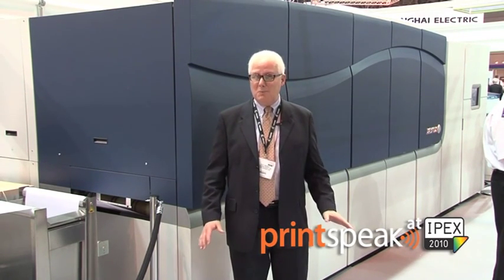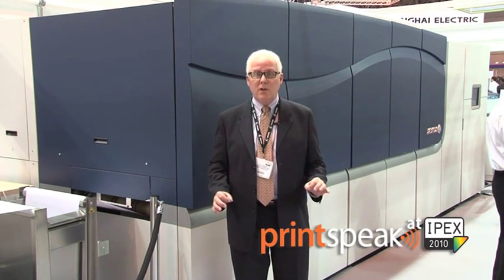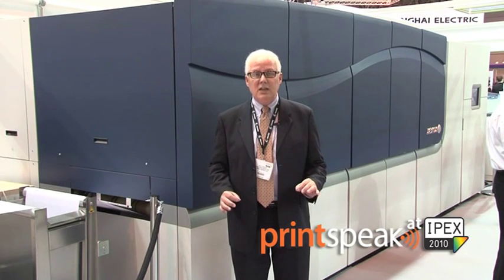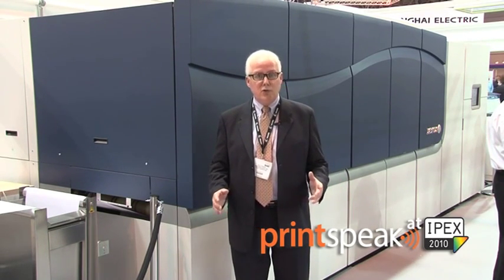While I know the device behind me looks like a product, it's actually not quite yet. It's a technology that we're very excited to show the market that is in development, and that we hope to consider for future opportunity. It uses some exciting technology from Xerox.